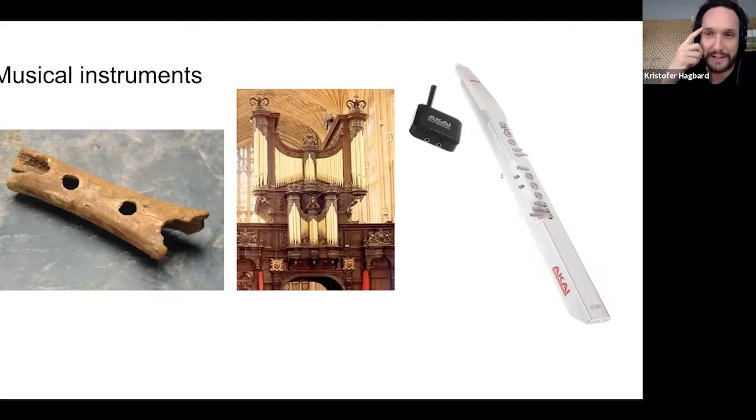Musical instruments and making them has really been with us from the start. In the middle we have an English organ constructed between 1605 and 1688. What I want to represent is that we have always used our latest technology and put enormous effort into making musical instruments.